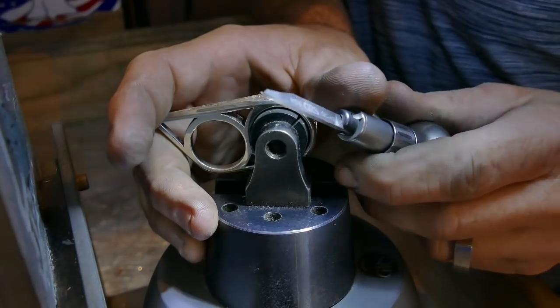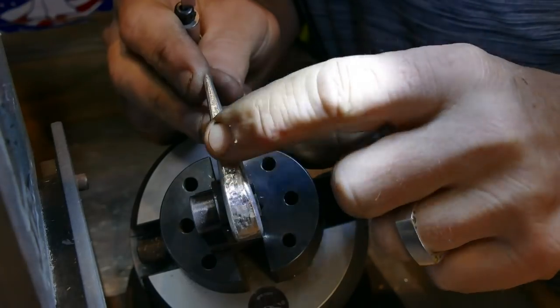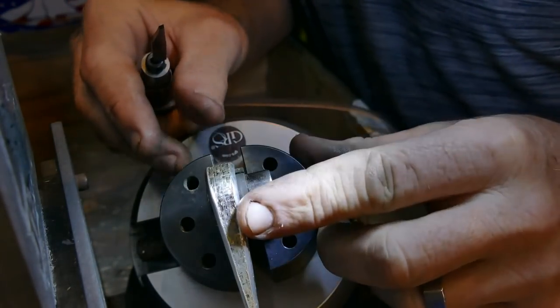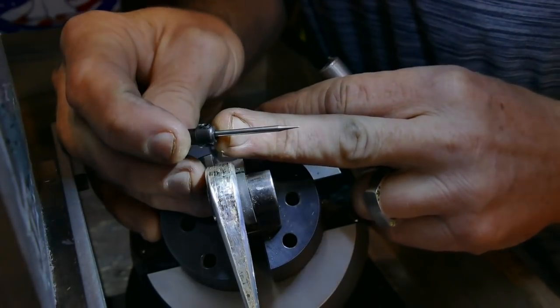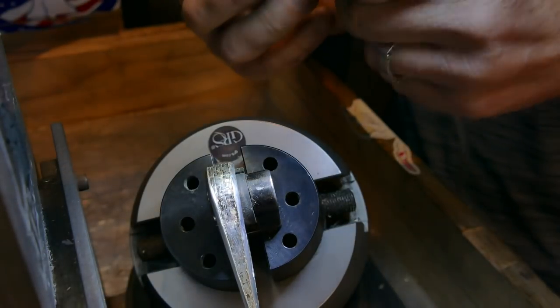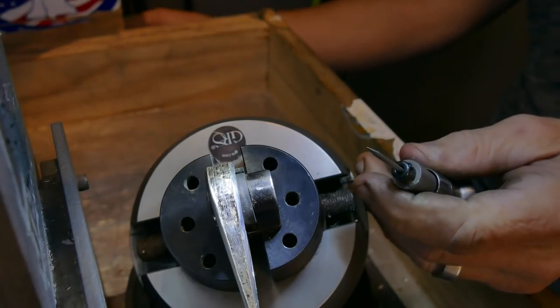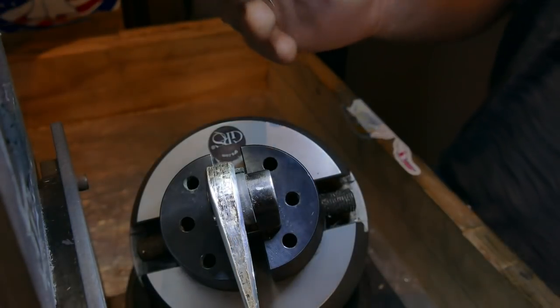We've taken our flat gravers and cut all this center stuff out all the way around the entire band. Now we're going to come in with a sharp pointed stippling tool - this will create the texture we're looking for. We're going to turn our GraverMax down from around 3,300 down to about 1,300 or so. Nice and slow.